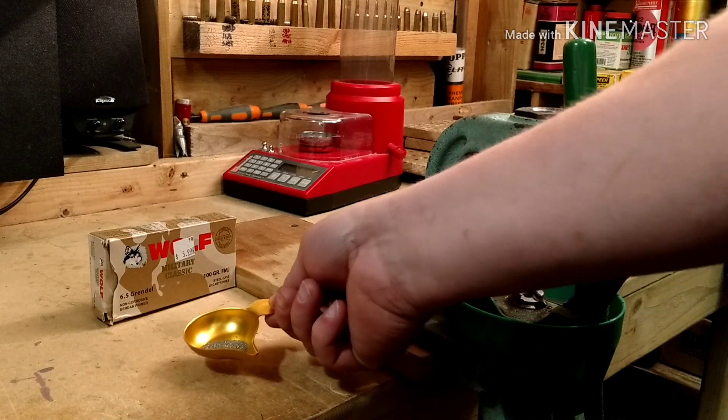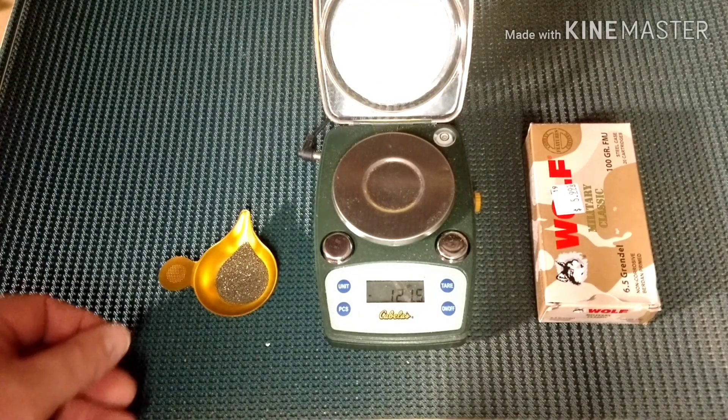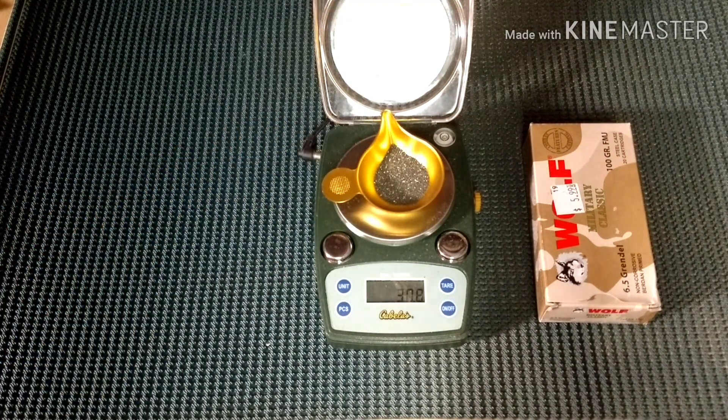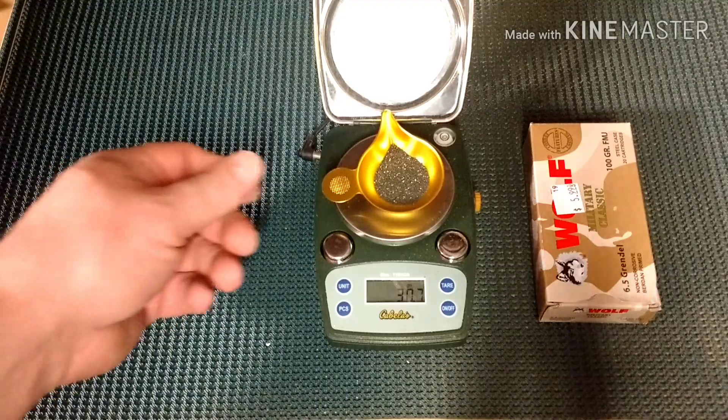Ok, let's get it weighed. We got our Wolf ammo powder in the pan — let's put it on the scale and see how much it weighs. 30.7 grains.